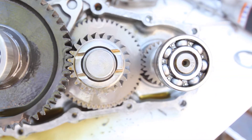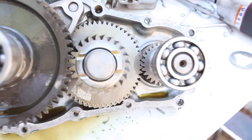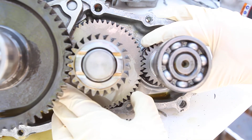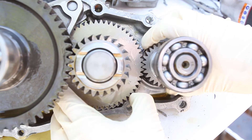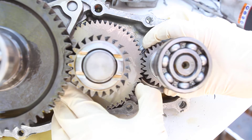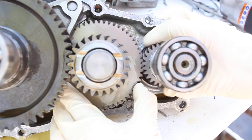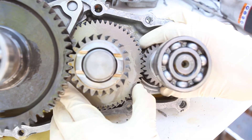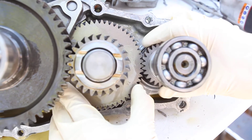Now look at the engagement of this gear right here. These gears do not engage very well — there's quite a bit of movement and a lot of slop between these two. You can hear that sound — that's those gears slapping back and forth due to the slop. There's a lot of slop between these two, and that's where the noise is coming from.